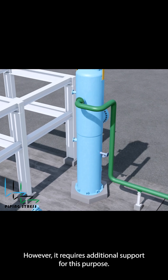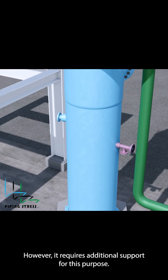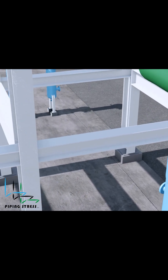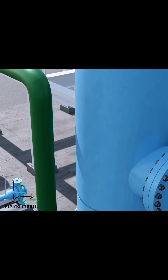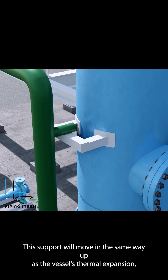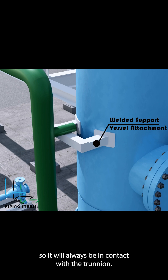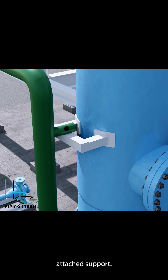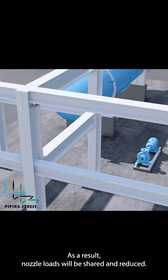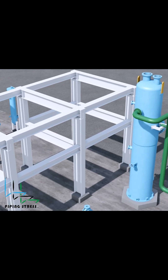However, it requires additional support. For this purpose, a welded support can be designed on the vessel. This support will move in the same way as the vessel's thermal expansion, so it will always be in contact with the trunnion. This means the trunnion support in each case will sit on the vessel's attached support. As a result, nozzle loads will be shared and reduced.